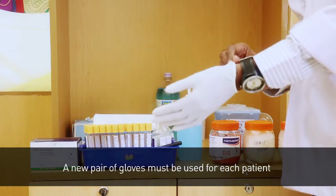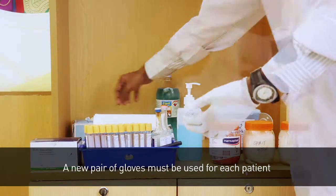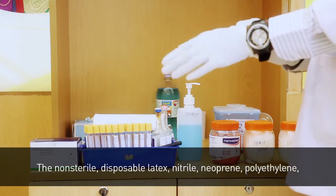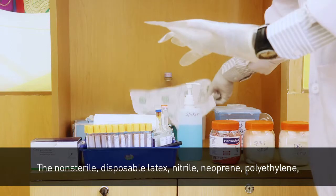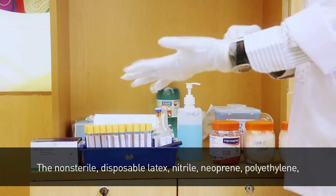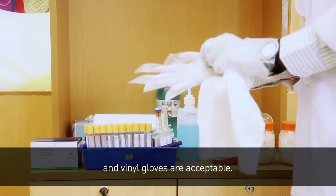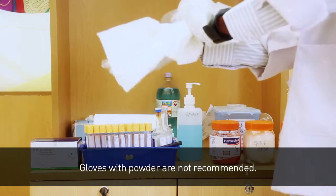A new pair of gloves must be used for each patient and removed when done. Non-sterile, disposable latex, nitrile, neoprene, polyethylene, and vinyl gloves are acceptable. Gloves with powder are not recommended.